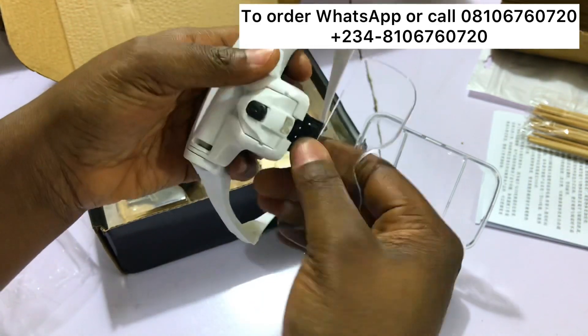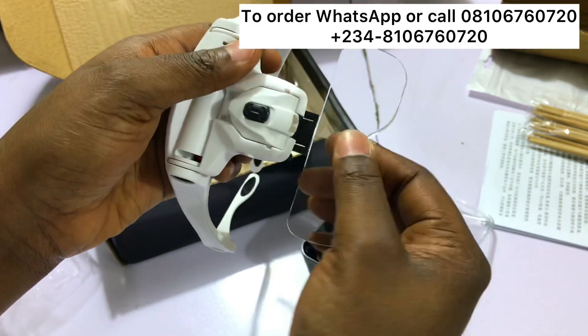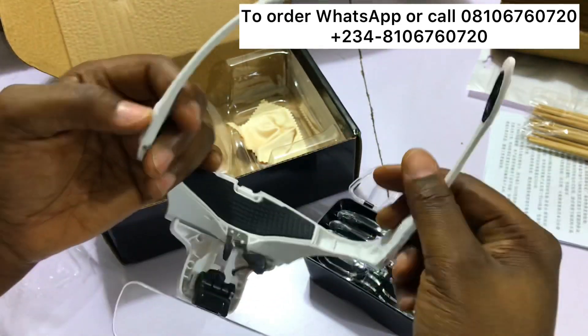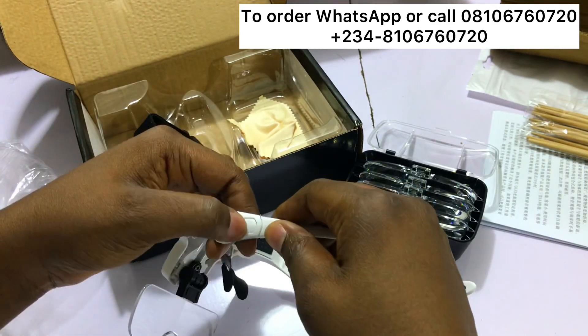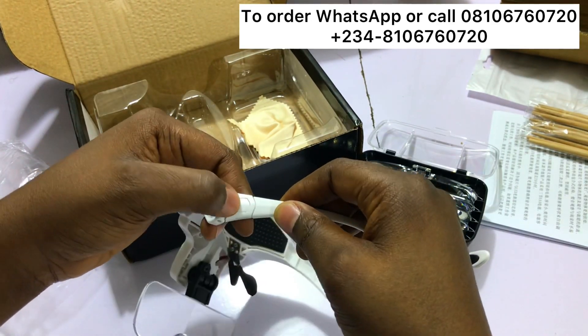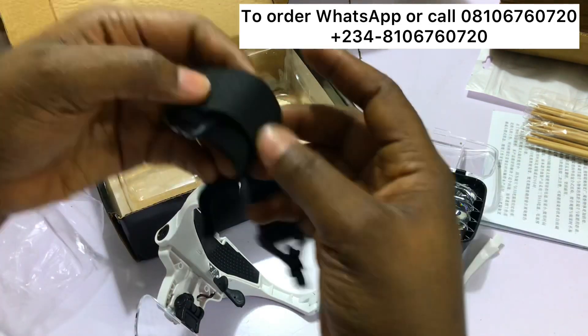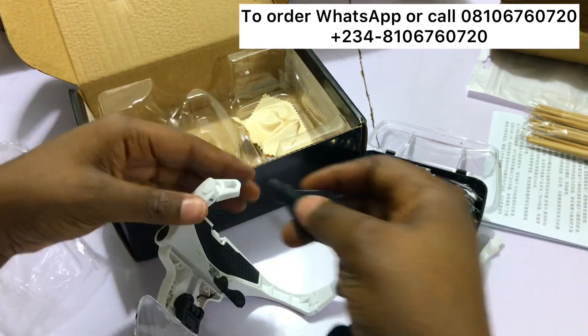You can actually move it however you want. You can also remove the handle if you don't want to wear it as glasses — press really hard and pull it out. If you want to wear it as a headband, you can attach the band to it.